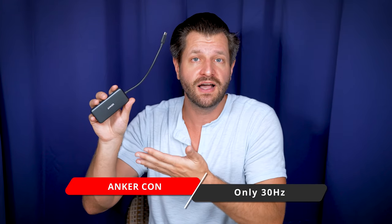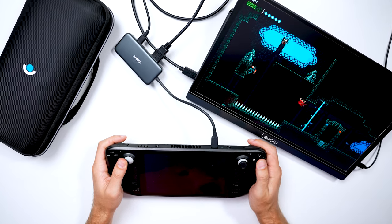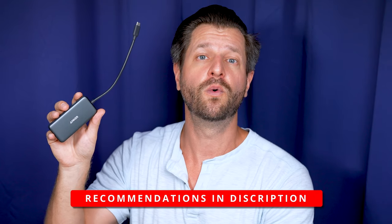A lot of people will probably nitpick that it's only 30Hz and not 60Hz, but that's overkill for me. I'm only getting this as an alternative or something to hold me over until the Steam Deck dock becomes available. But if you want a recommendation for something that's 60Hz, check out the video description where I will put one for you. At the moment, this is the best budget-friendly option for docking your Steam Deck.